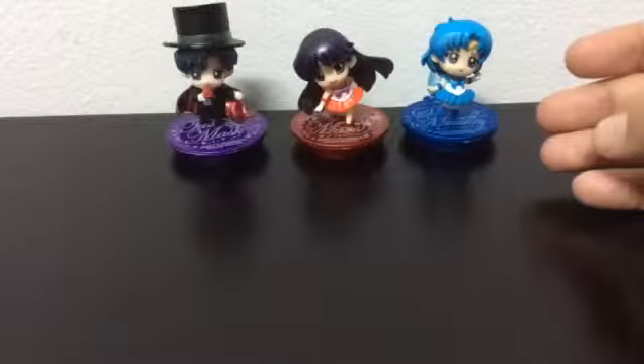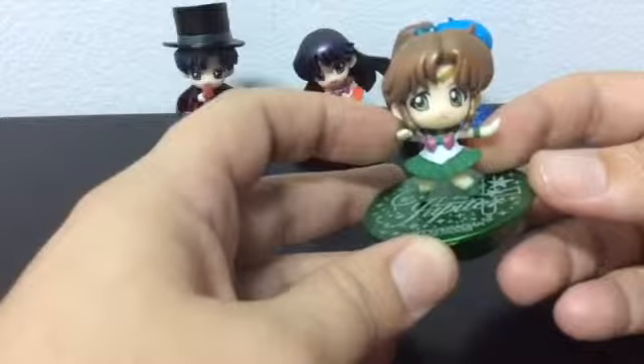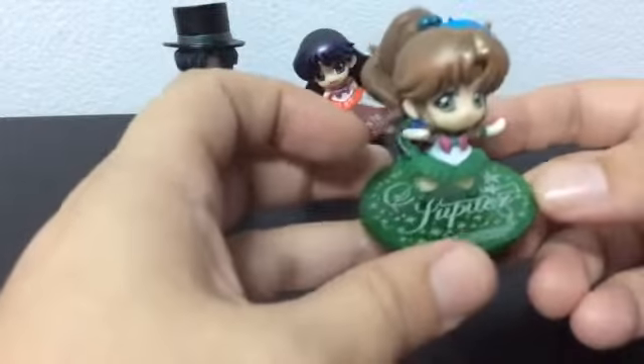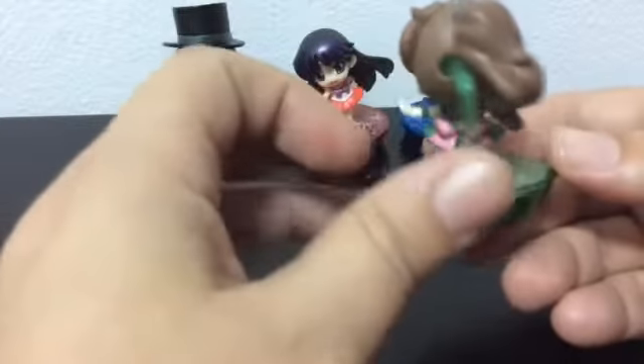The next one is Sailor Jupiter. I have other figures like this in different poses, but they're back in Canada. So I think this is my third set of these Sailor Moon figures.